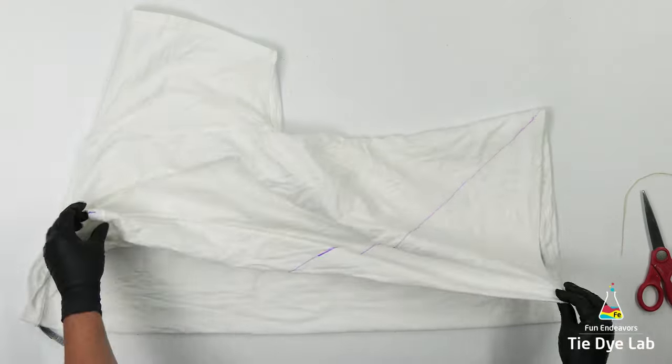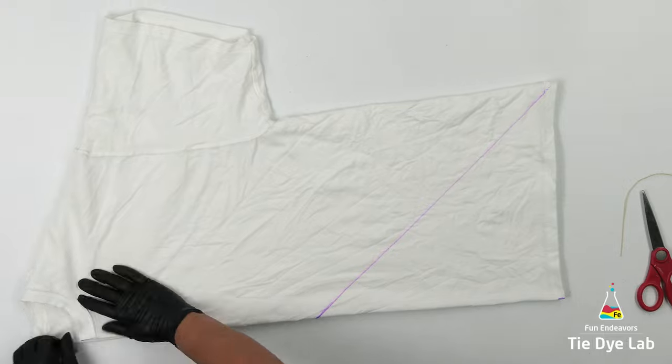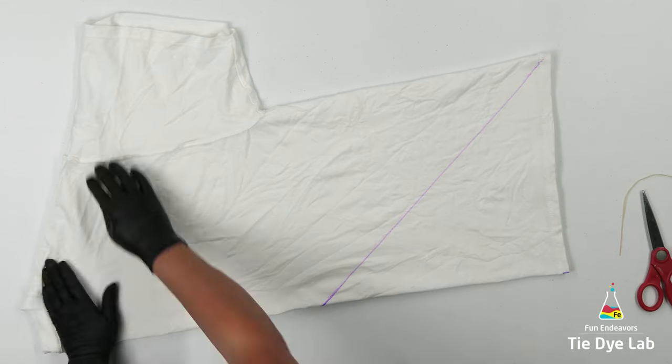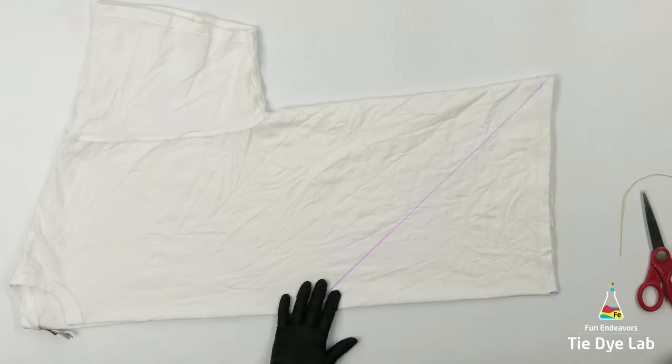Essentially what I'm doing is I'm getting both sides of the front of the shirt right up next to each other, and both sides of the back of the shirt up next to each other. That way after the shirt is dyed, the front side is going to look more similar and so will the back.